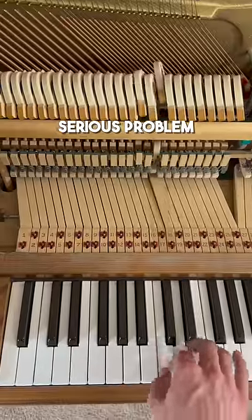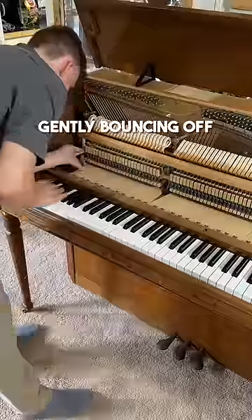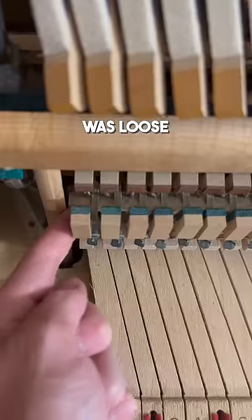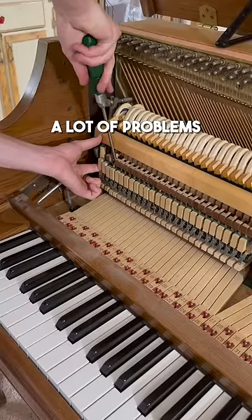Before I even started tuning, I found a serious problem. Some of these hammers are slamming against the strings instead of gently bouncing off. I searched for a minute and found that this thing right here was loose — it's called a letoff rail, and if you don't have it tightened down, you'll have a lot of problems.